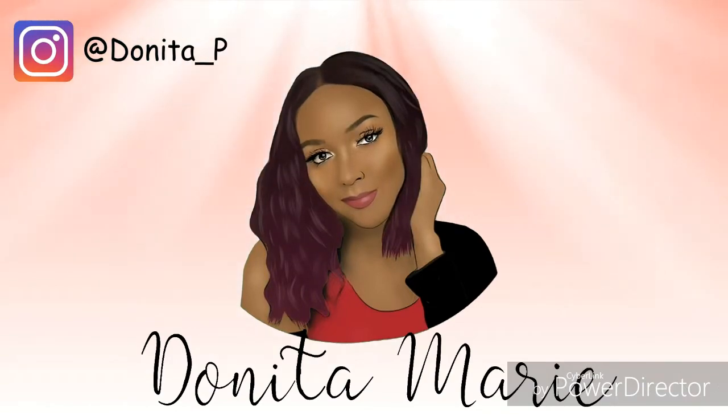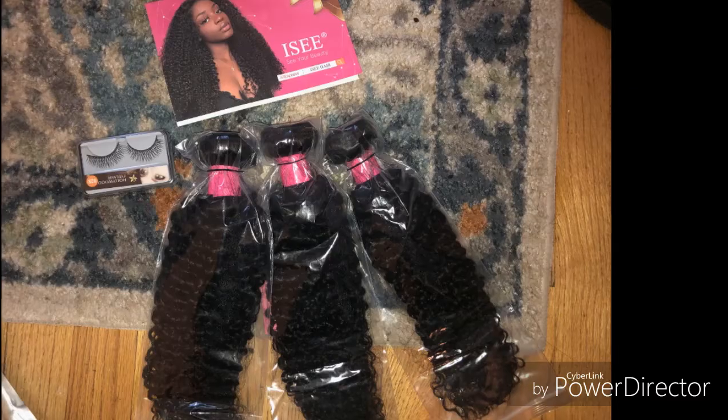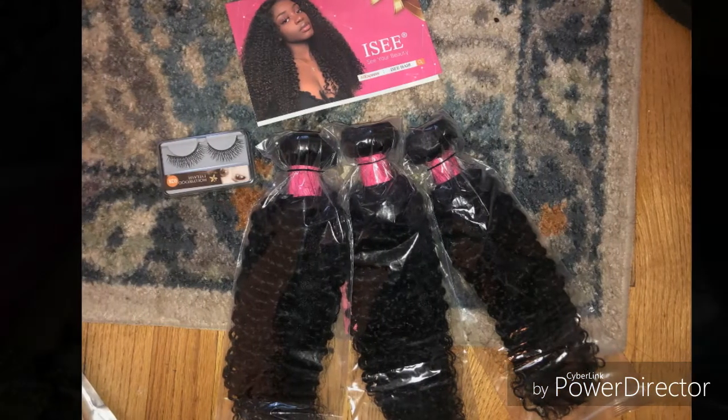Hey guys, my name is Donita and welcome to my channel. If you are new, welcome aboard, and if you are a returning subscriber, welcome back. Stay tuned because I'm reviewing this gorgeous hair and I have an authentic review for you guys today. I'm reviewing I See Hair — I got it in the monogahelon kinky curly hair.